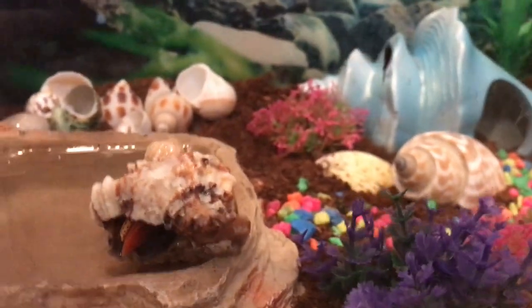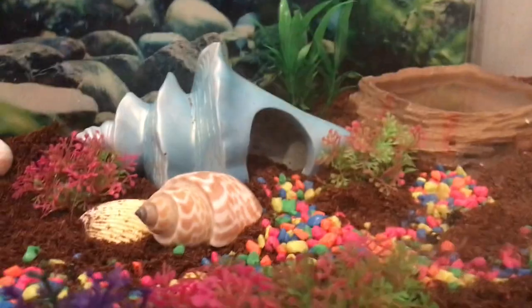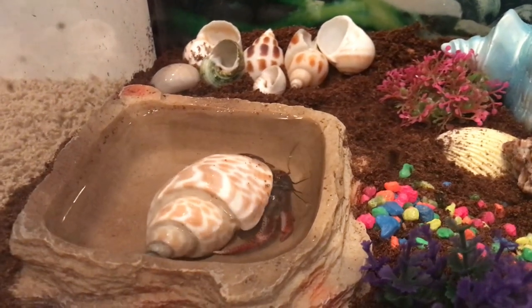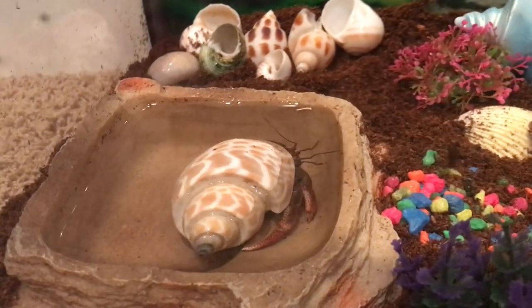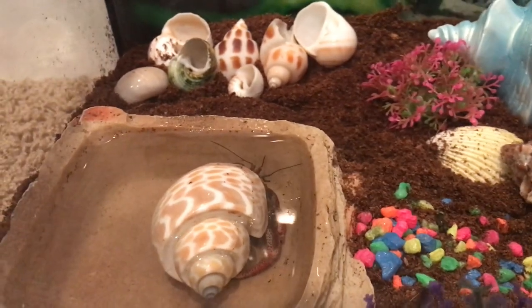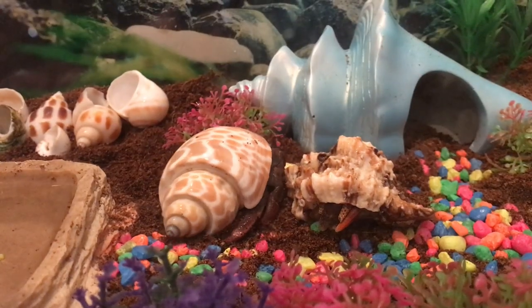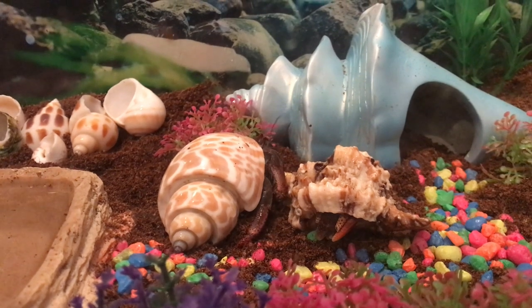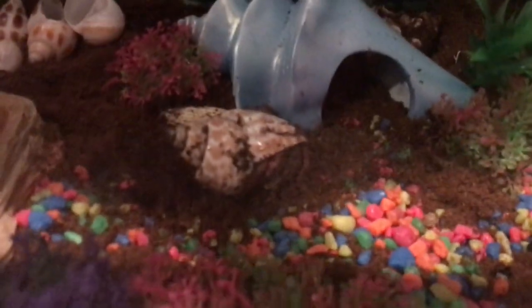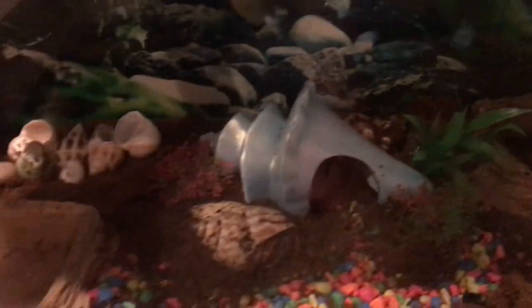So yeah, he's sitting there and she's sitting there, so hopefully they'll come out soon. It is now night and our little girl crab is right there, and our little boy crab basically tried to bury himself back here — but that's okay, that's kind of what crabs do.